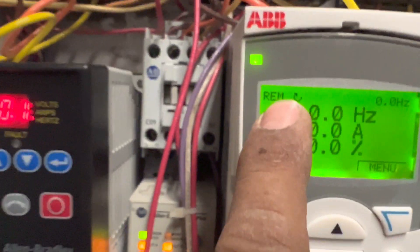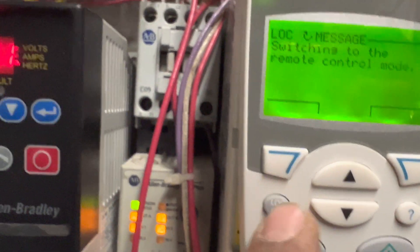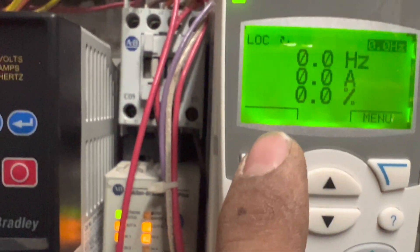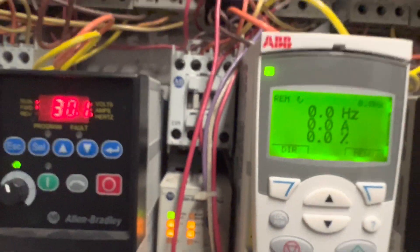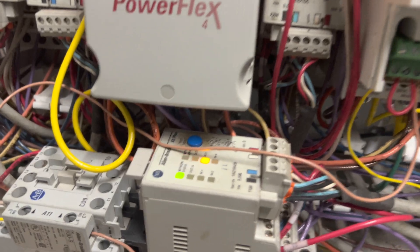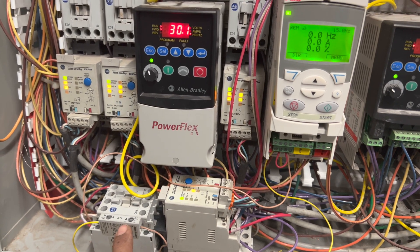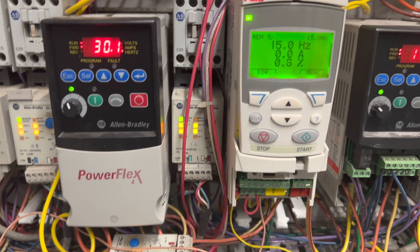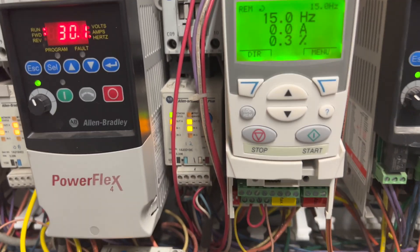Once saved, make sure the display shows REM (remote). If it shows LOCAL, press and hold the button to toggle between LOCAL and REM. Now with it set to REM (remote), if I make the contact, the drive should start. Let's test it — closing the contact now, the circuit completes, and the drive starts from the remote switch. That's how you set up your ABB ACS 355 VFD drive for remote on/off control.